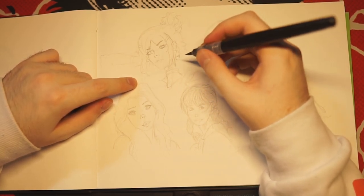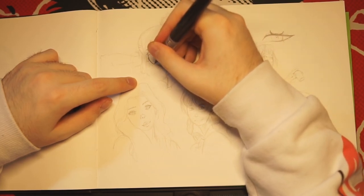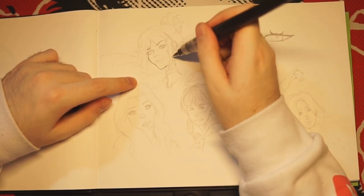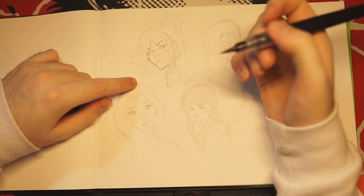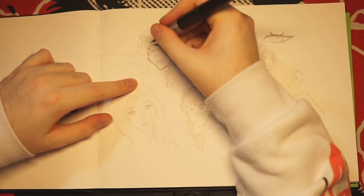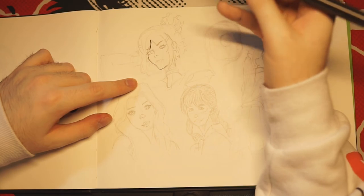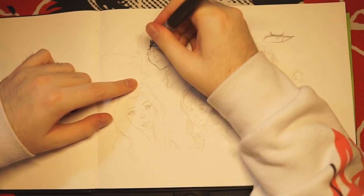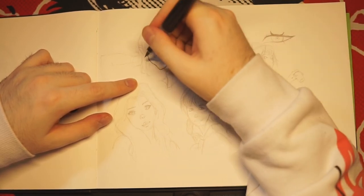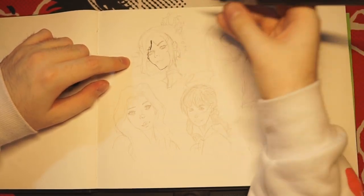I'm going to start inking this one first. It's really cool because you can control the width of your lines a lot — if you want thick you can go thick, if you want thin you can go thin. You can have so much range with your lines, it's kind of insane, and because of that you can do an infinite amount of detail technically.